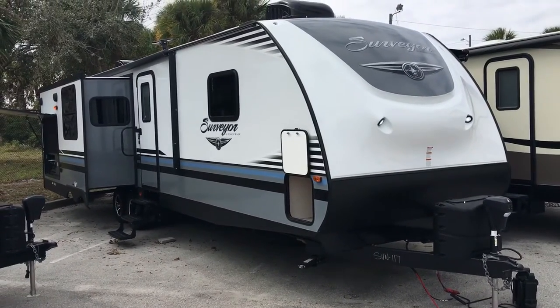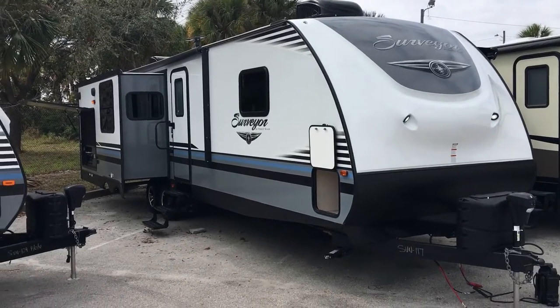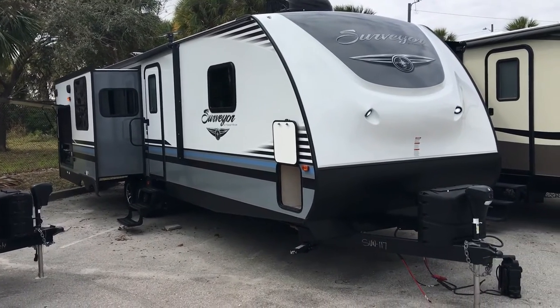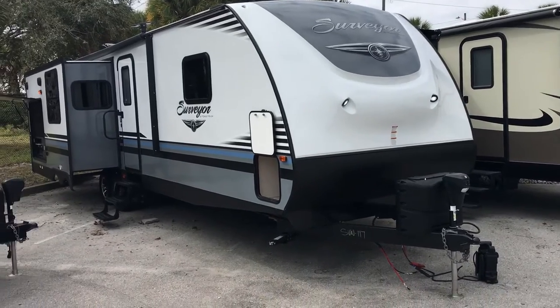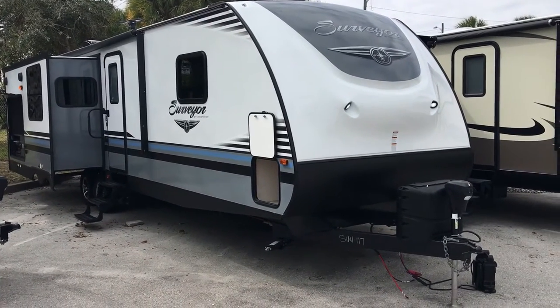Hi folks, Jacob here at Atlantic Marine and RV. Just want to say thank you for taking your time out to watch this short video. Today I'll be talking about the Forest River Surveyor 33 LRLOK.